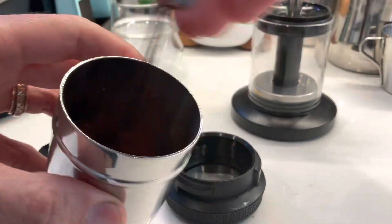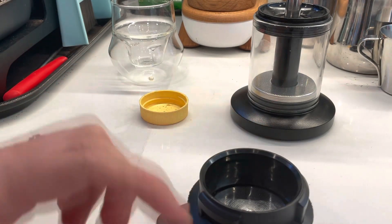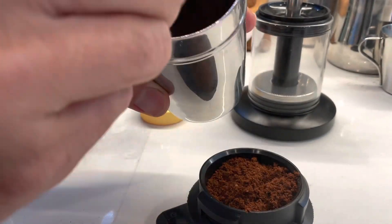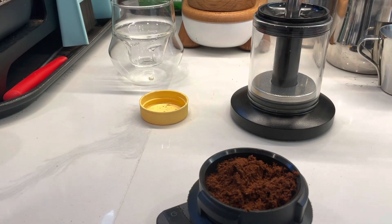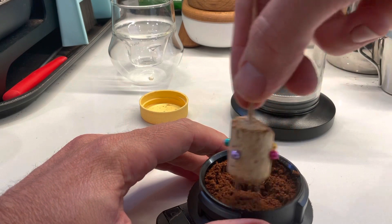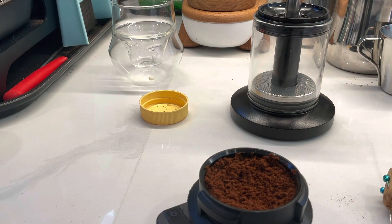I replaced my previous travel machine, which was the Compresso. Here I'm using a 15 gram dose of a medium roasted coffee, and I distribute it with a little bit of a divot. At the moment I'm using the tamper from the Compresso because that's the one that works here. Once I tamp it, I'll put the machine on and then pour in some hot water.